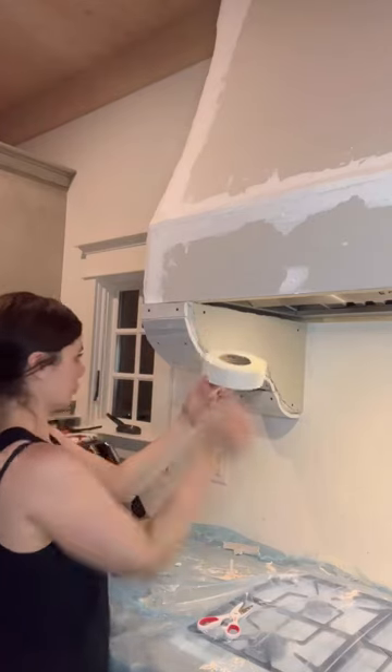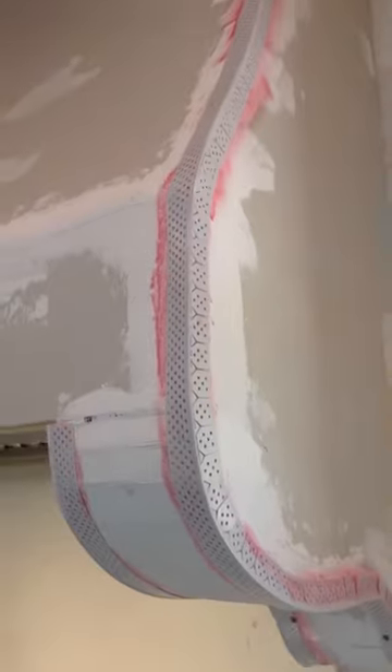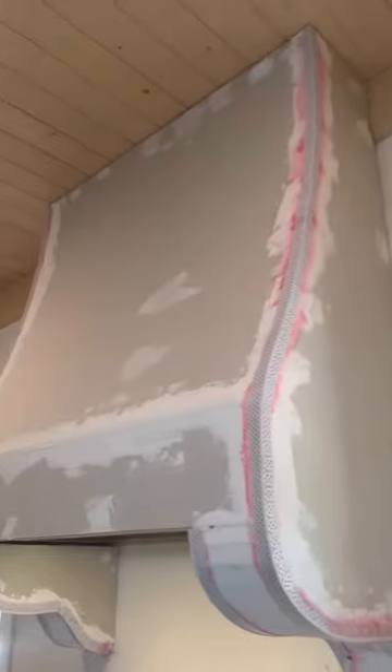I covered all the seams and holes with drywall tape and joint compound. I used corner beads to create a rounded edge finish. I tried to staple them at first — that totally didn't work — so I used spray adhesive, which is pink.